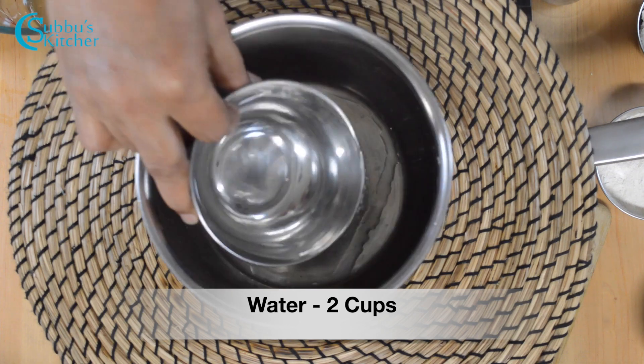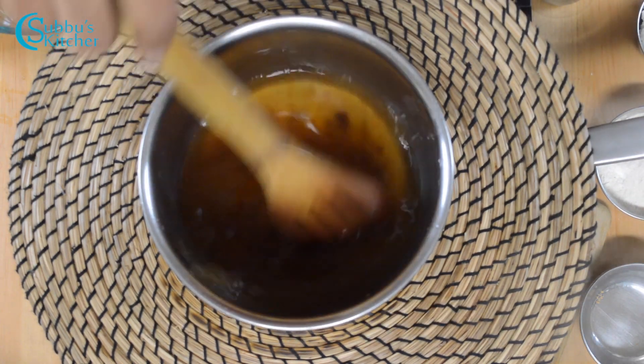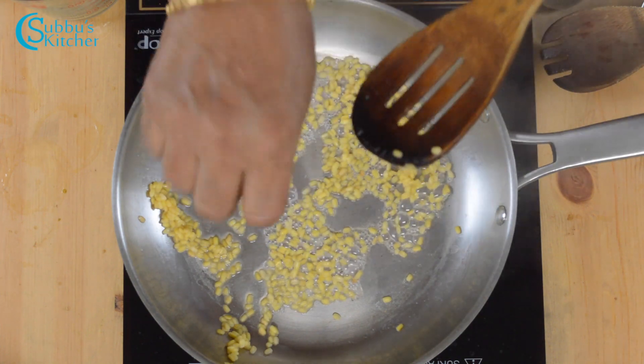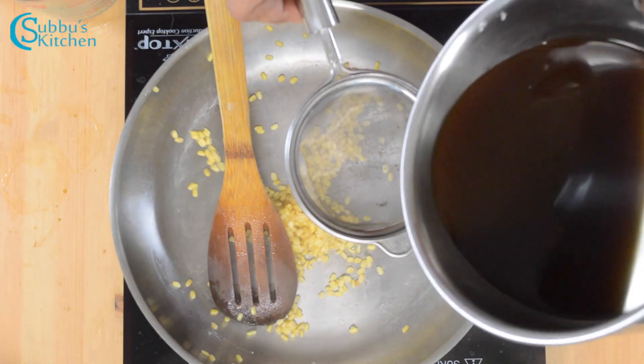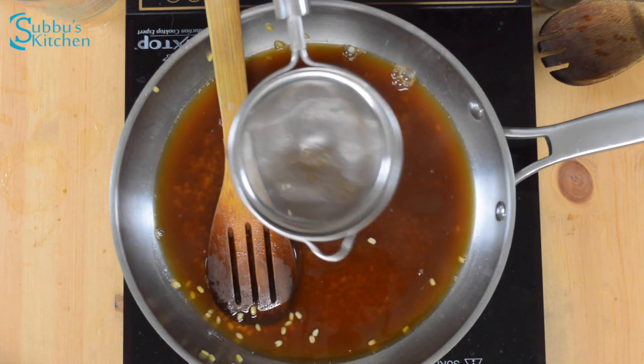There will be 2 cups of water into the cup. We add two cups of water with water. It's not going to be too hot in the pan. I put two cups of them on the pan. We will put 1 cup of water and add 1 cup of water. Now we will put 2 cups of water.